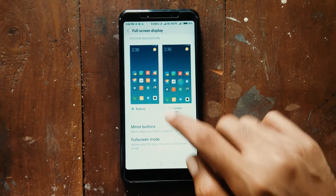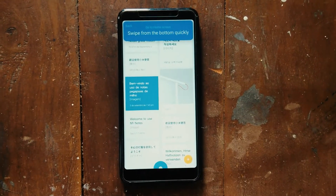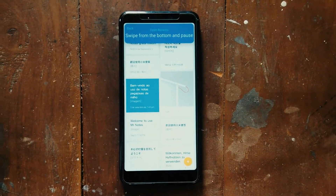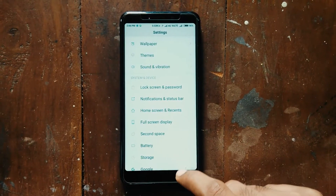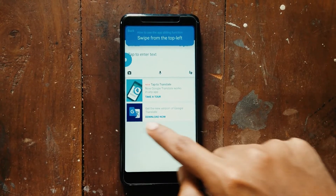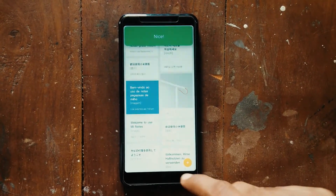After you enable it, scroll down to see the tutorial. To go to the home screen, swipe from the bottom of the screen. To go to multitasking mode, swipe up from the bottom and hold. To use the sidebar, swipe from the top left. To go back, swipe from the left or right side of the screen.